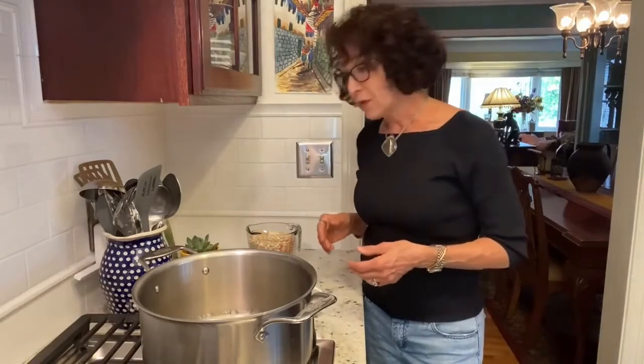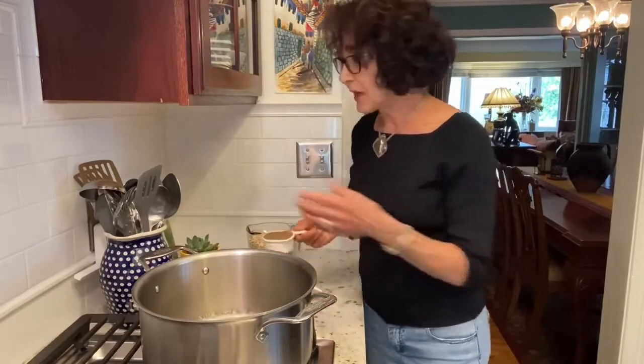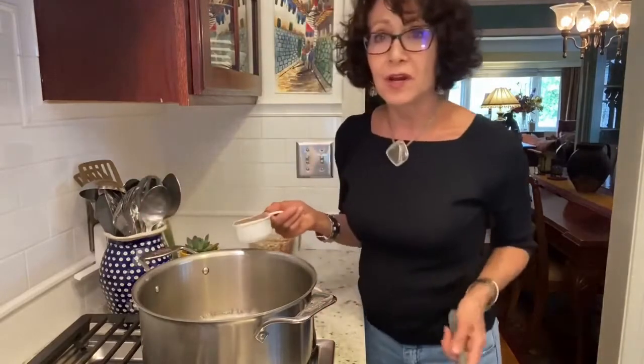I'm making sausage. I wouldn't be making sausage if it hadn't worked for Tammy of Nutmeg Notebook, because this is her recipe and I thought I'm going to try it.